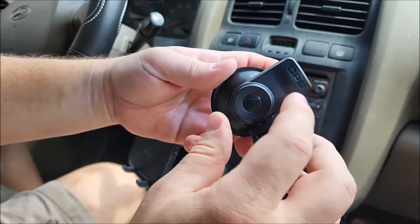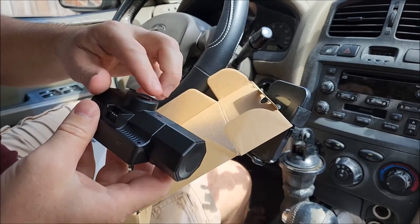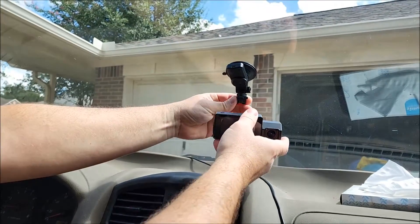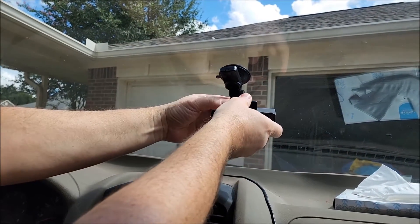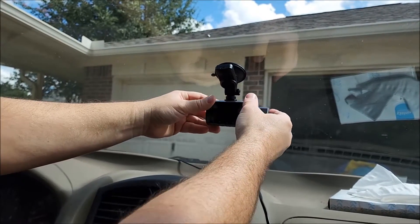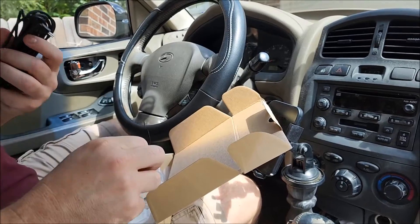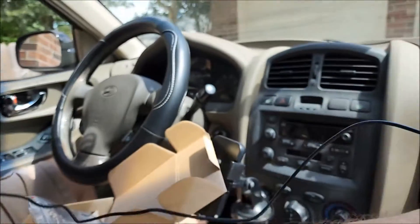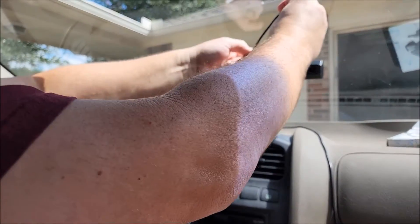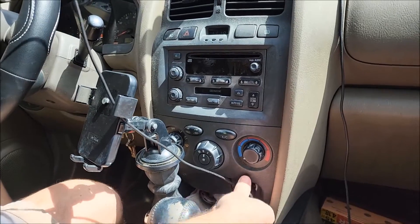It'll give you a readout on the screen of how fast you're going. I already took the plastic film off — here's our little latch right there, slips right in. Nice pivot here; loosen that and you've got a nice pivot there, tighten it down, and this is a nice pivot as well. There's a nice long cord so we can run it around so there are no wires in the way. Plug it in.